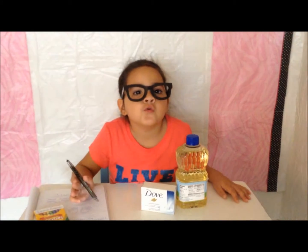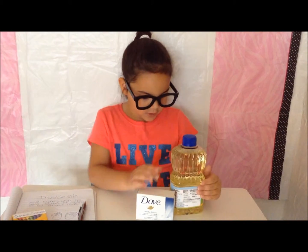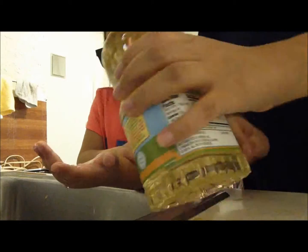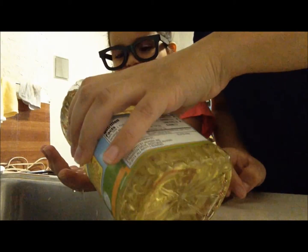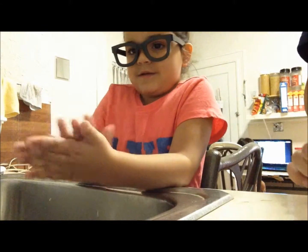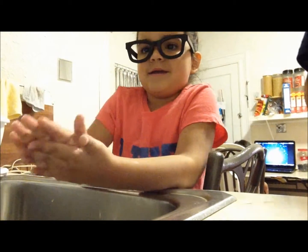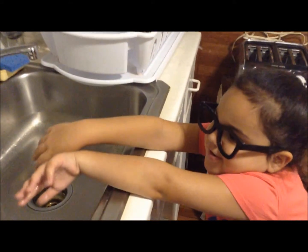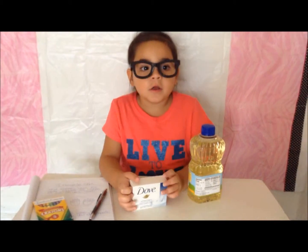What to do. Standing over a sink, put four to six drops of vegetable oil on one hand and rub them together. My hands are all oily. Turn the cold water on and let the water run over your hands.